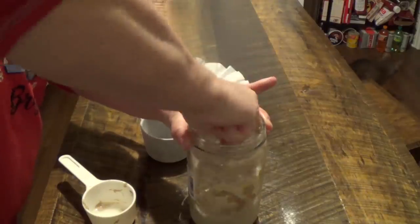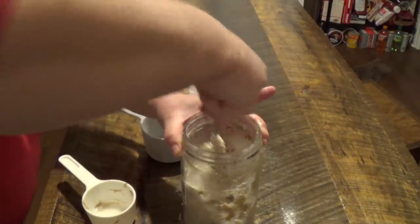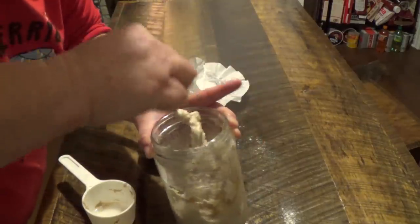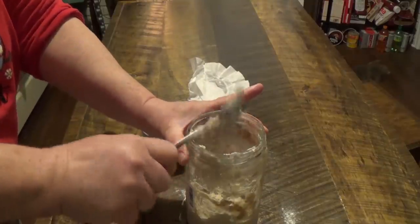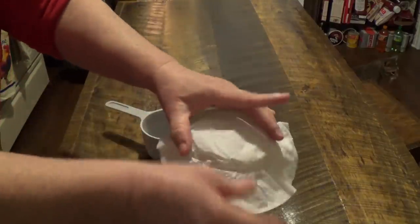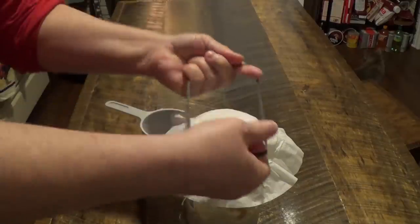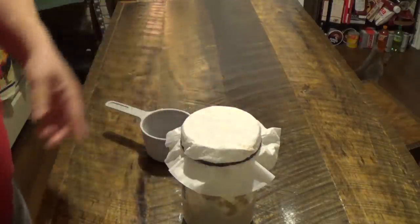There's still some dry, powdery flour in there, so that was like an eighth of a cup of water — so three-quarters of a cup of water total for the sourdough. Then we're going to cover it back with the coffee filter and take our rubber band. And then we're going to put it back on our heat register and check it again tomorrow.